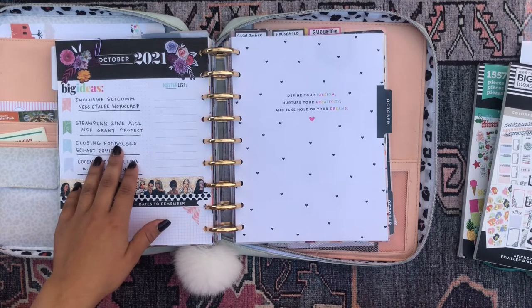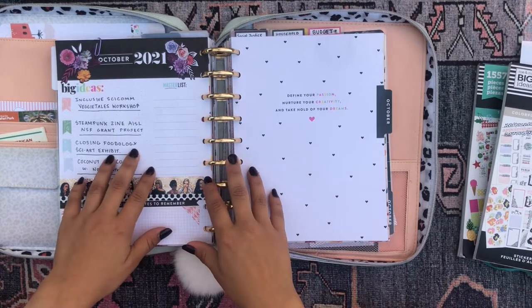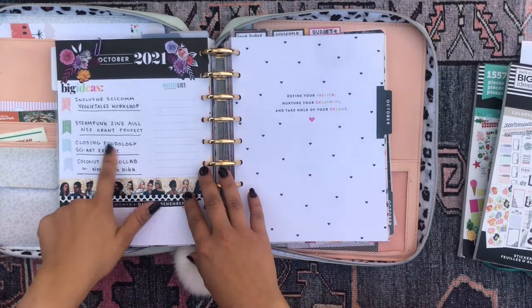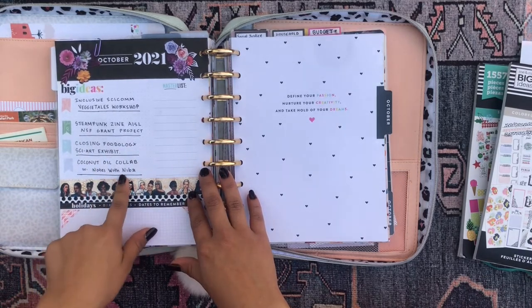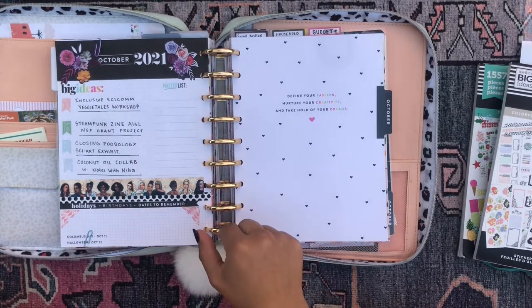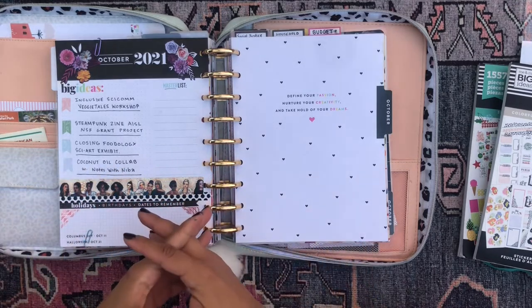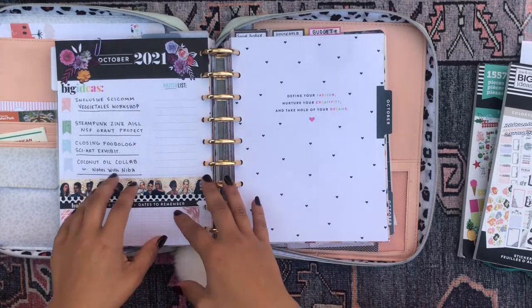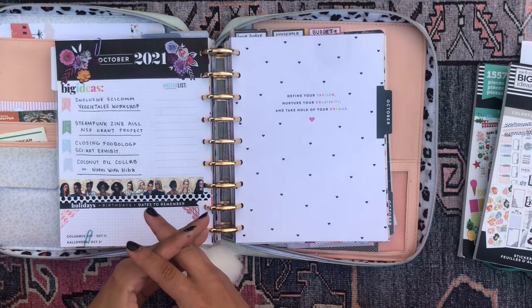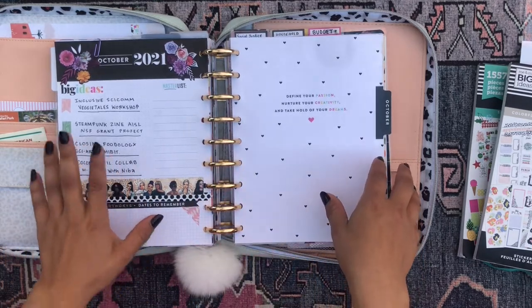That exhibit is actually coming to a close — this month is going to be the last month we're working on it. It should have ended at the end of September, but I've been so busy I haven't been able to formally close it down and decide what we're going to do next. And lastly, we're working with a creative filmmaker called Notes with Niba — she's awesome. I'm going to link her YouTube channel down below. We're working together to put together a video on coconut oil and coconut oil science. She's a film artist who's really interested in communicating science and has a science background, so it's been cool to work together and make that a reality.